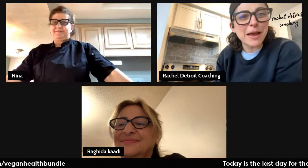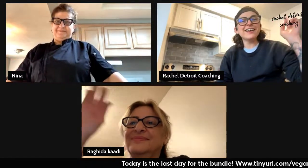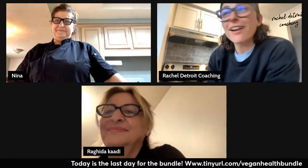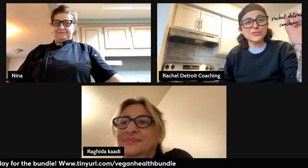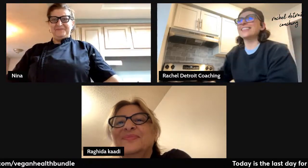All right, we're live. Welcome everybody. I am here with my mom, Nina, and my aunt, Rahinda. And we are going to look over — my mom's going to do a nice little cooking demo. She's in her chef jacket. I love it.